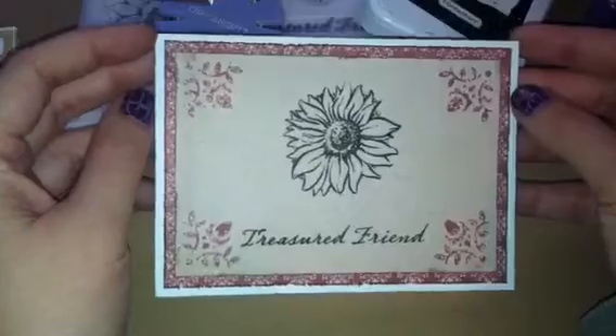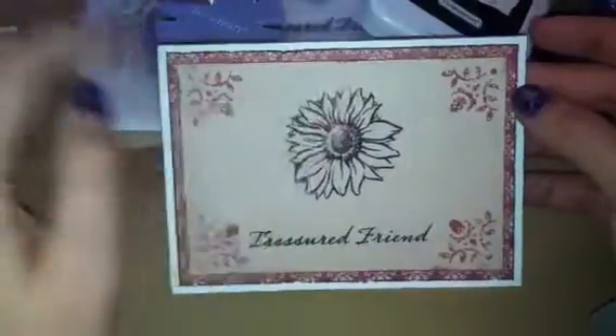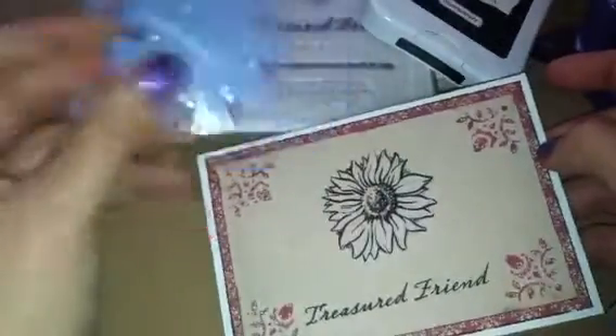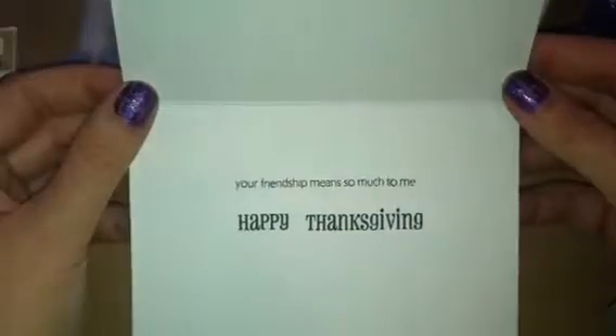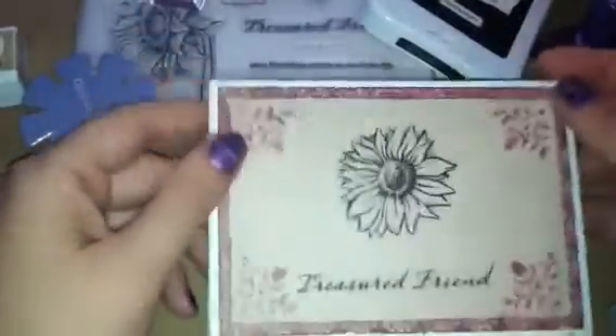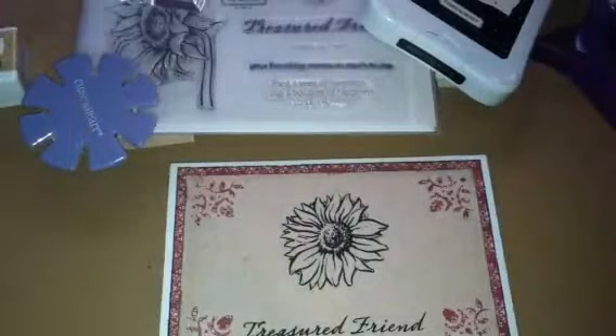I made this plain, simple card, distressed the edges, roughed up those edges with my favorite little tool. That's what the front looks like and that's what the inside looks like. Yeah, so hey, it's a start — what can I say? Anyway, there it is.